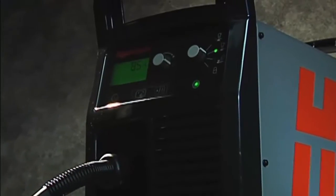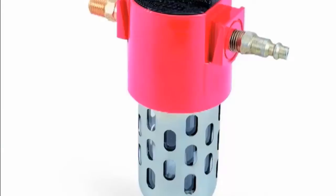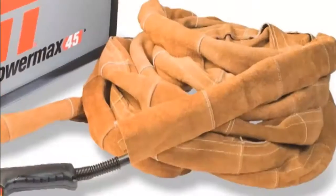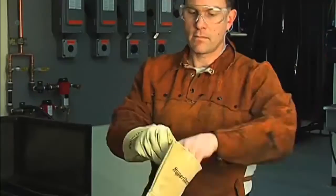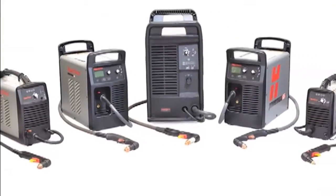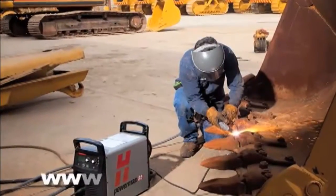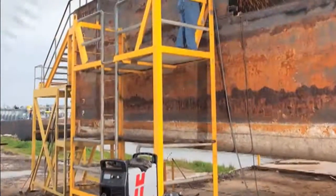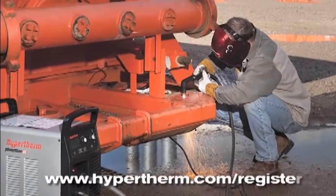Hypertherm offers a variety of accessories designed to enable you to get more out of your Powermax and to protect your investment. These include air filters, plasma cutting guides, leather torch sheathing, system dust covers, face shields, gloves, consumable kits, and carts. For more information about any Hypertherm products, please contact an authorized distributor or visit our website at www.hypertherm.com. Please register your system online at www.hypertherm.com/register. Thank you from all of us at Hypertherm for purchasing a Powermax.